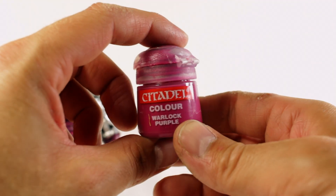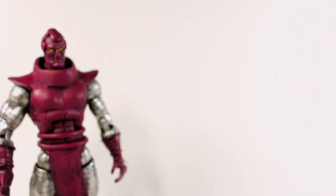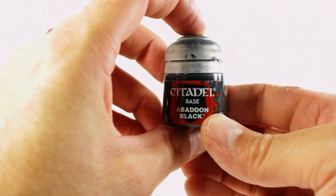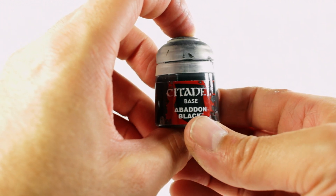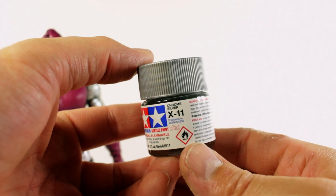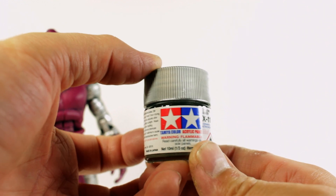For the paints I used Games Workshop Citadel Warlock Purple and Games Workshop Citadel Abaddon Black. I really like using these Games Workshop paints — I think they're great for dry brushing and effects. For the silver I used Tamiya Chrome Silver. I like the Tamiya paints but I don't use them very often, so I think I'm going to start using them more.